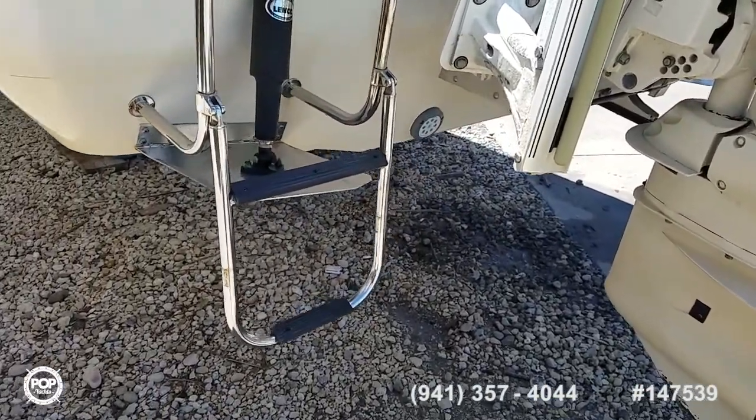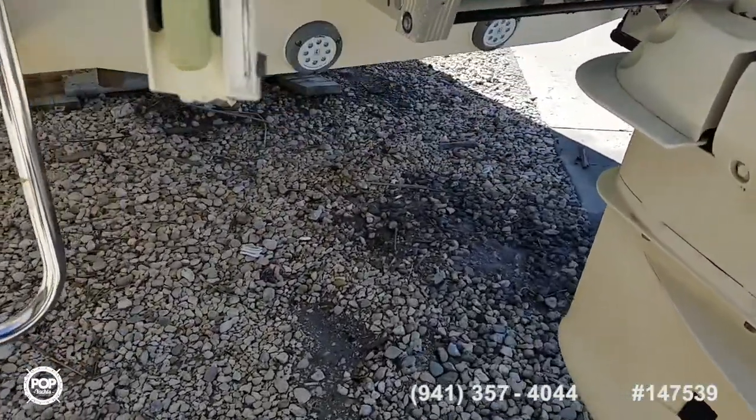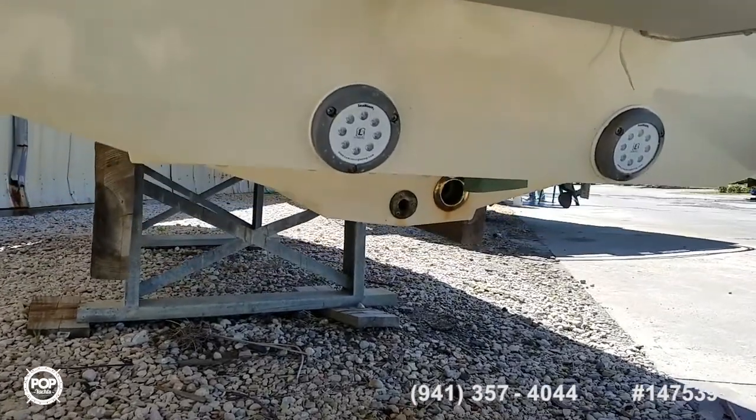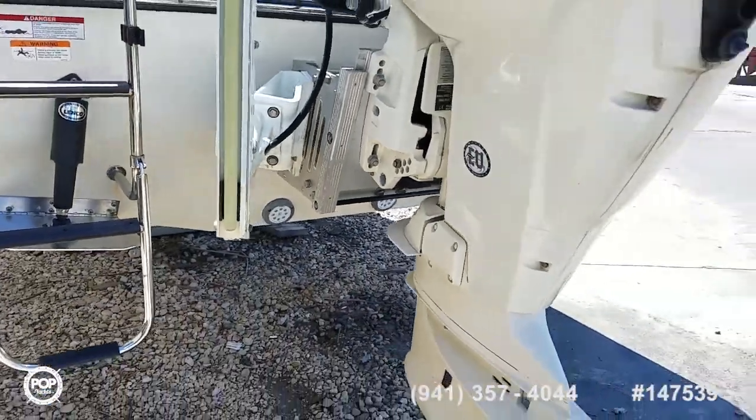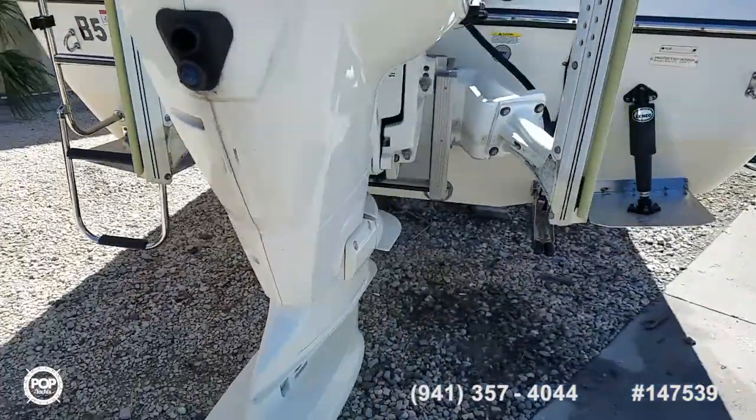Fold-down stepladder for swim access. Lenco trim tabs. Seablaze dual LED underwater lights — great for morning or night fishing.